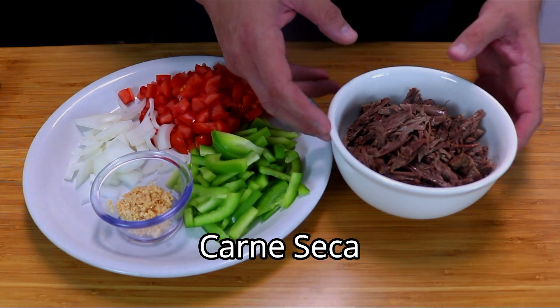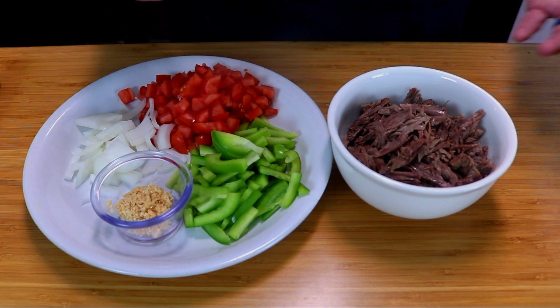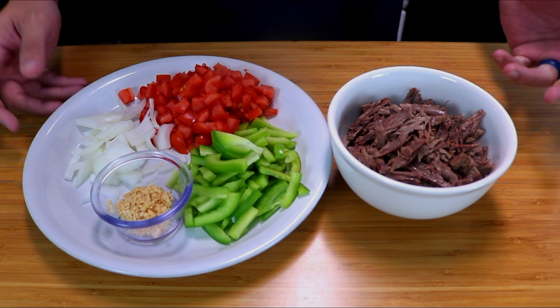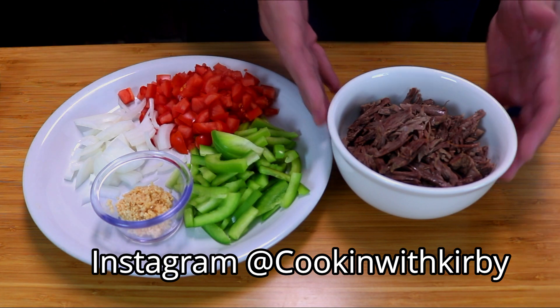If you look up carne seca you'll see what I mean — it's a dehydrated beef. Back in the day, they had to preserve their meat because they didn't have refrigerators or proper food storage, so they did what they could to preserve their food.